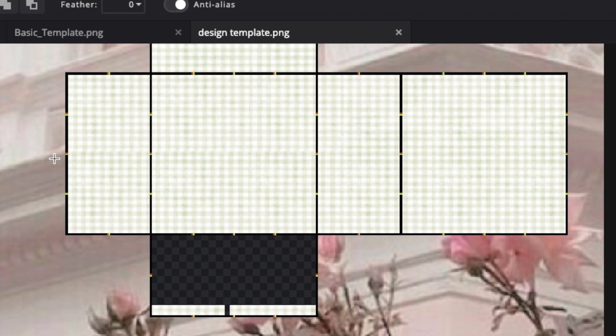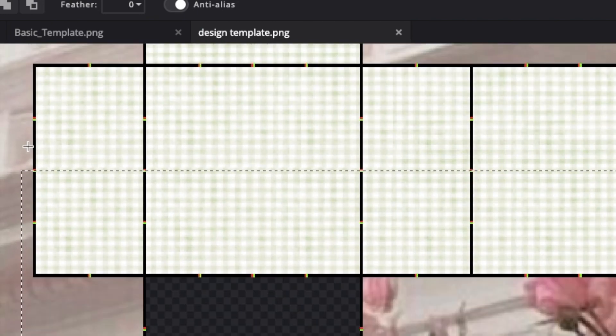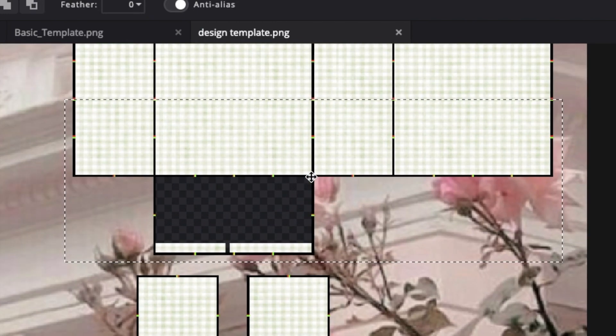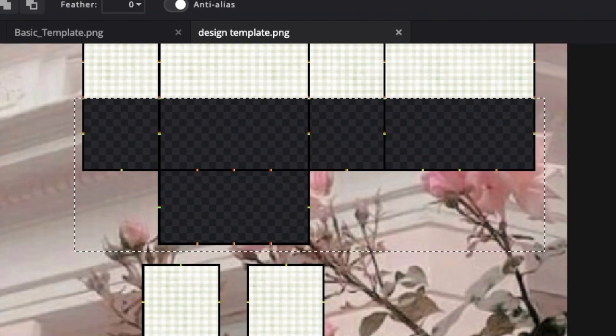Once you have done that, we're going to remove the bits of the pattern we don't need by going to the select tool and selecting the part in this square here. Then just click delete on your keyboard to delete it and go up to select and then click deselect.